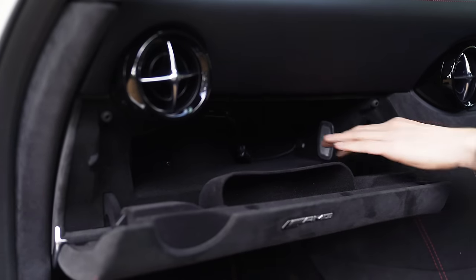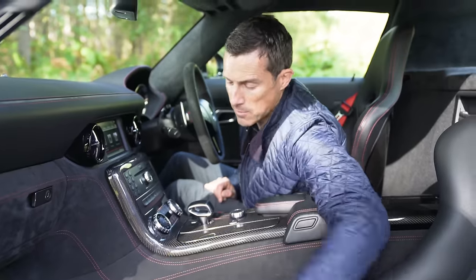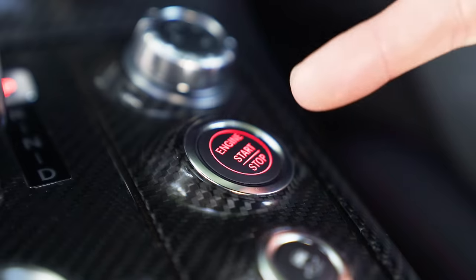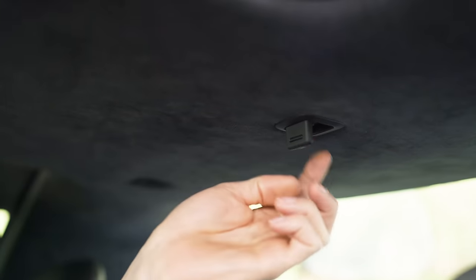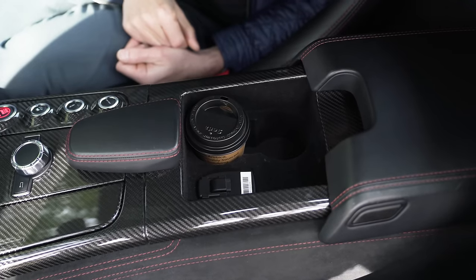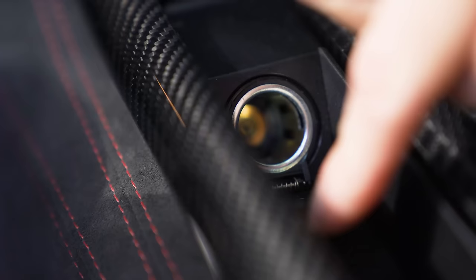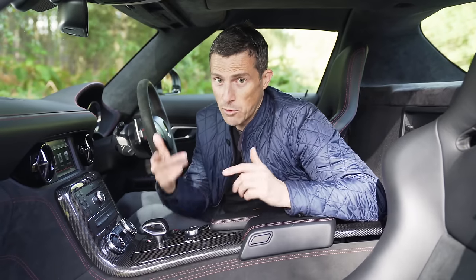In terms of practicality, you've got an alright glove box, a 12-volt socket, a USB port, a place for your sunglasses, a little storage net for your mobile phone, and another storage area that has an insert for the key in case the starter button isn't working. There's a pouch for carrying stuff, really cool little coat hooks that drop down from the roof, cup holders under a panel, and another 12-volt socket. You might also notice the carbon fibre on the centre console and doors, which was available on the Black Series.